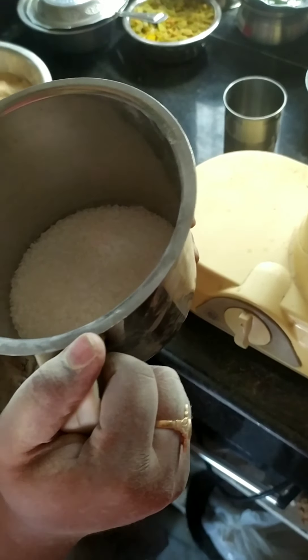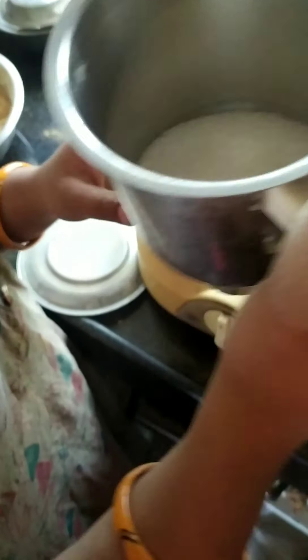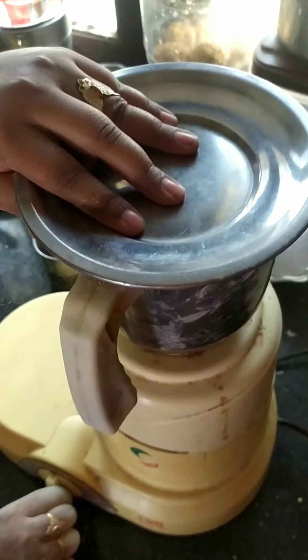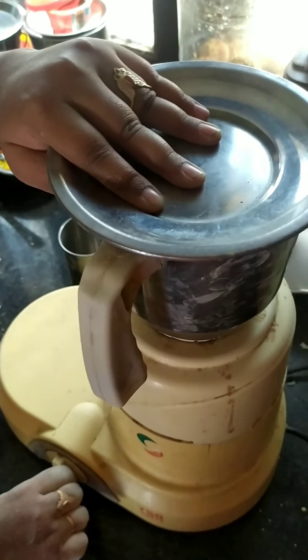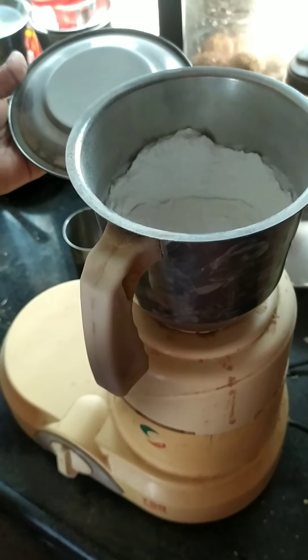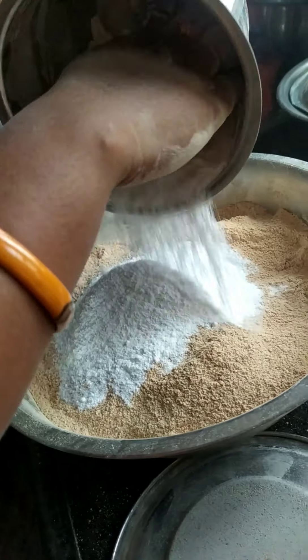A cup of sugar, I will add sugar. Add a mixture of sugar, add a little bit of sugar.